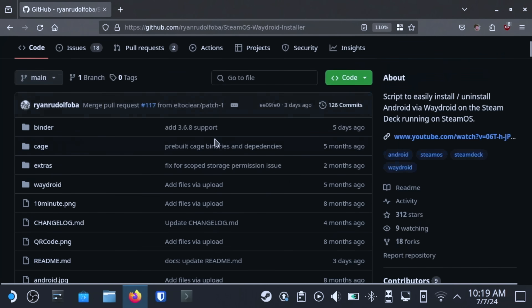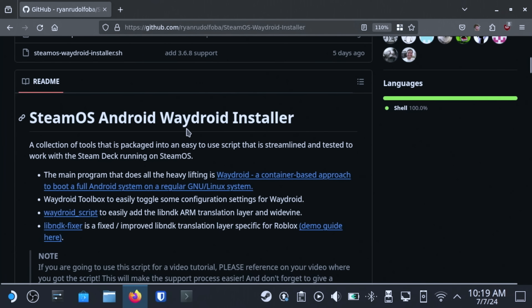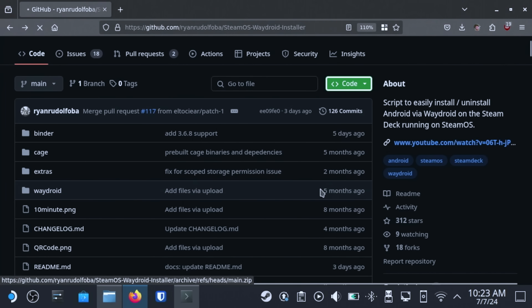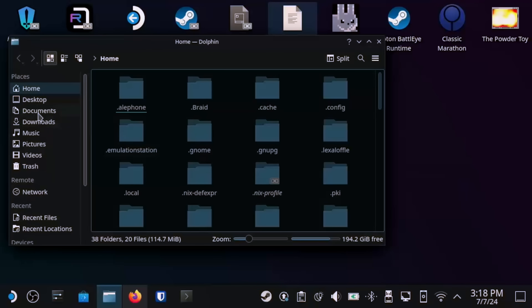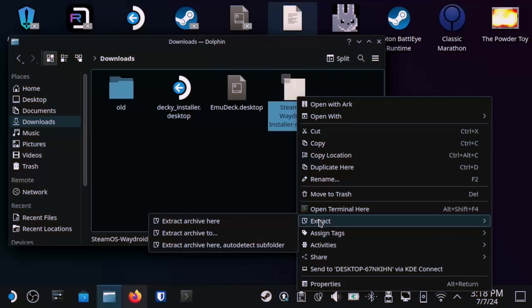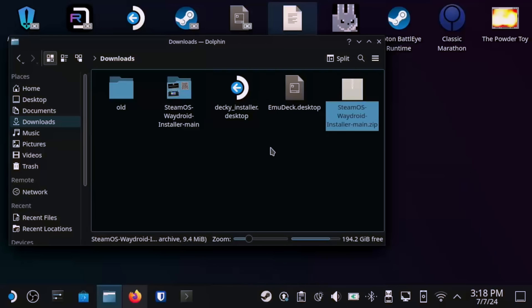Next, let's open a web browser and use the link in the description to head over to GitHub. The project we're going to use is called SteamOS Waydroid Installer, and it handles all of the heavy lifting here. Click on the green Code button and then choose Download Zip. Now let's go and extract this archive. Open up your file manager — on SteamOS it's called Dolphin. Using the places on the left side, select Downloads. Right-click on the SteamOS Waydroid Installer Main.zip file and then select Extract Archive here. Now open up the new SteamOS Waydroid Installer Main directory.